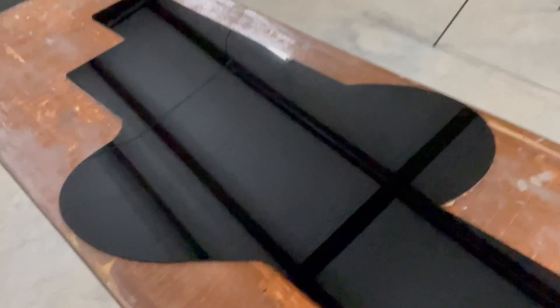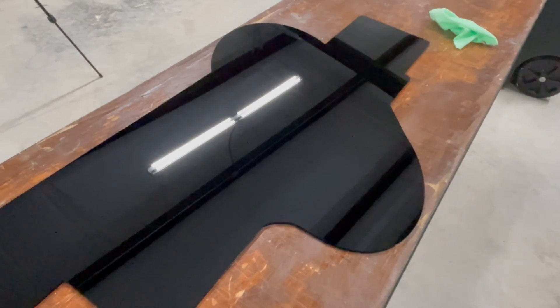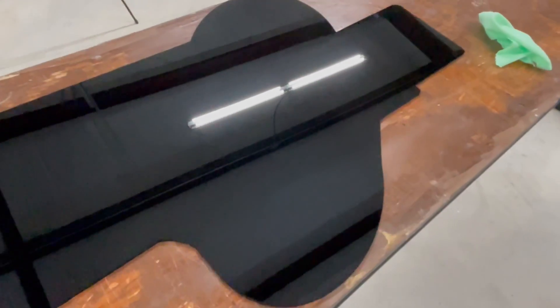We now have our black base acrylic all cut out. I do have to say, when you're working with this, be careful — I did cut myself when I was pulling it off the machine. It wasn't bad, but just a warning: you can cut yourself with this.